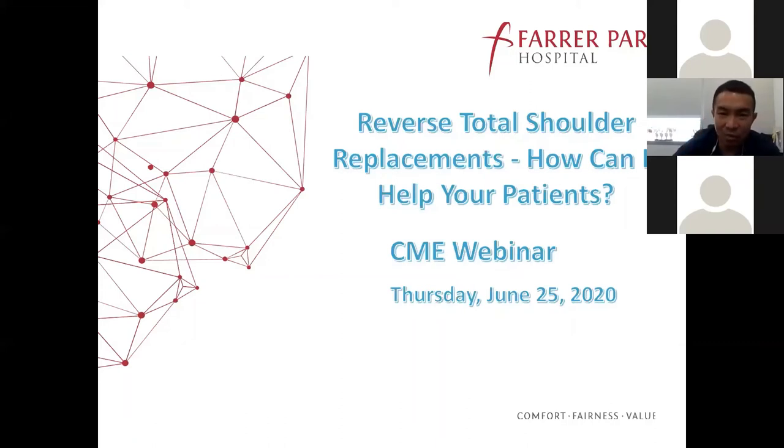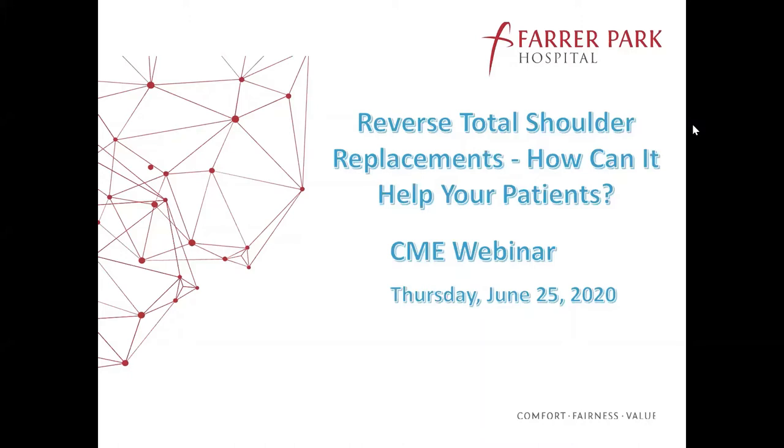Good afternoon everybody. My name is Roland. I'm an orthopedic surgeon from the shoulder and elbow orthopedic group. We are shoulder and elbow specialists, and welcome to the Farrah Park Hospital CME webinar today. So today we are going to talk about the shoulder — the joint that allows everybody to wash their hair and wear clothes properly. Today's topic is reverse total shoulder replacements and how you can help your patients.